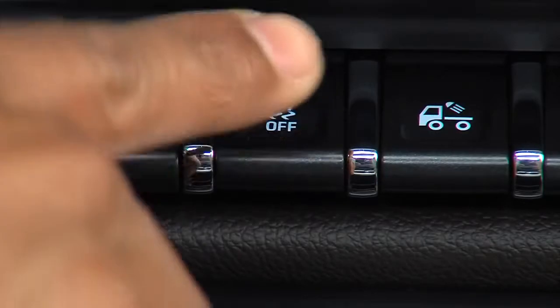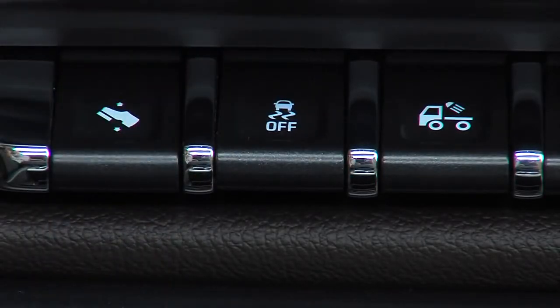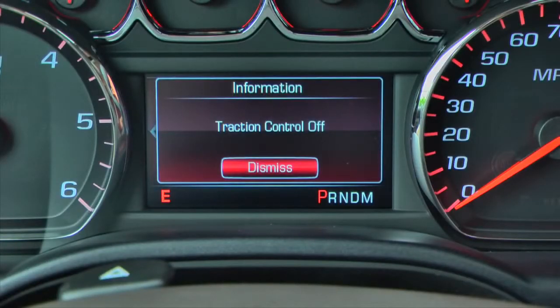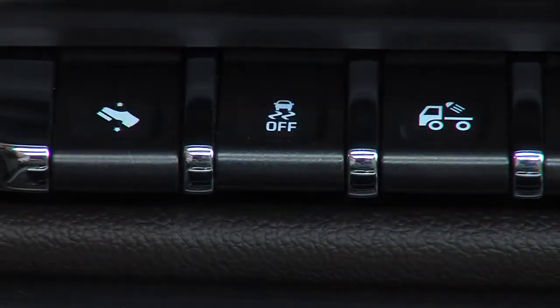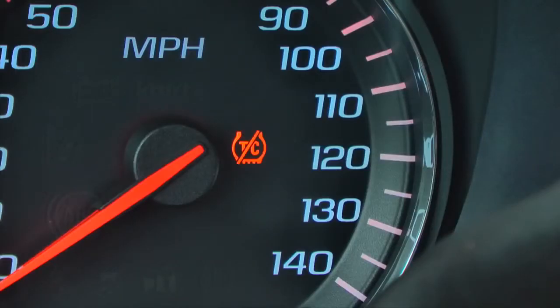Use the Traction Control StabiliTrak Off button to temporarily deactivate the Traction Control and/or StabiliTrak systems. To turn off Traction Control only, press and release the button. The Traction Off indicator will display in the instrument cluster.